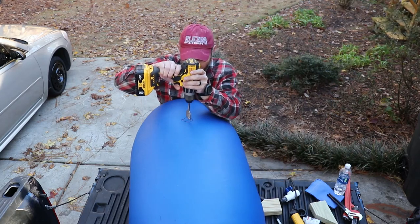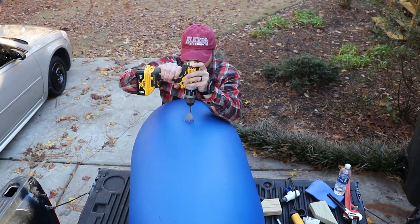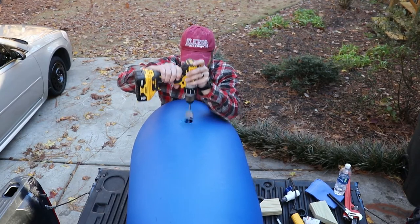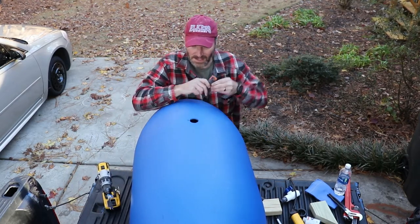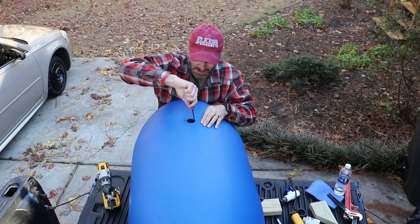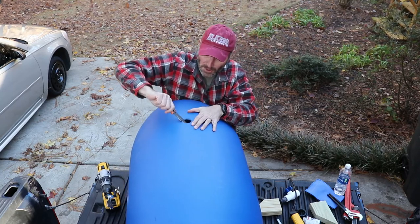Then I'm going to get the drill and we're going to drill it. Alright — nice and straight. There we go. I'm going to use my trusty little pocket knife to clean up those edges and get the burrs off.